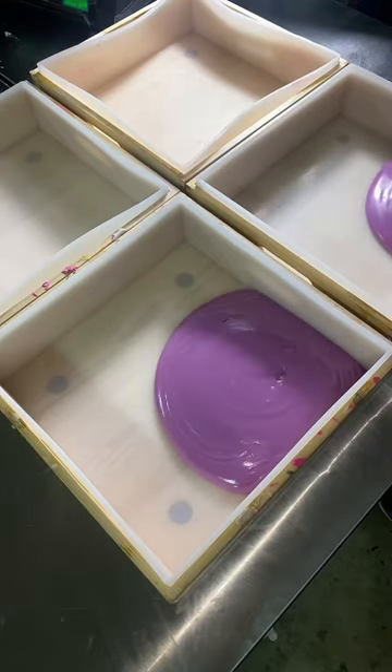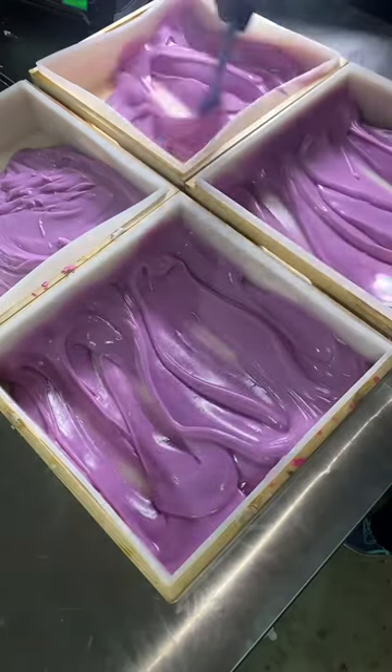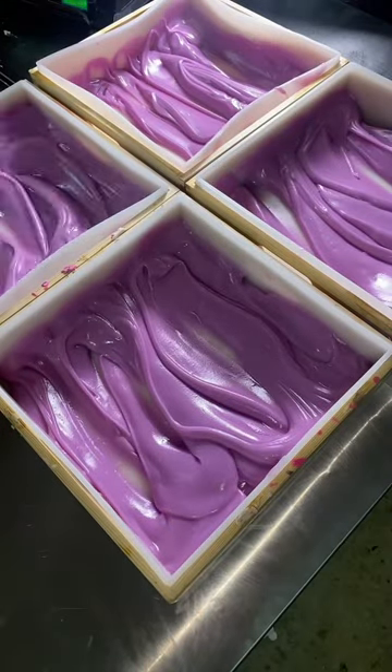This is the first time I've ever made 220 bars in one go, and it's part of a 2,200 bar restock coming this Friday at 7 p.m. Eastern Standard Time.